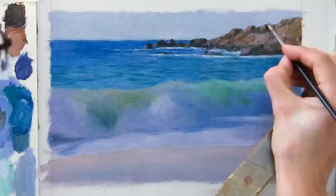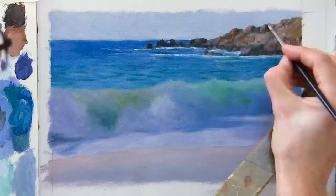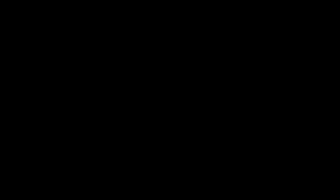So I'm just positioning the brushstroke, laying on the paint, just to create the impression of rocks and surfaces that are facing the sun and some surfaces that are facing away from the sun in shadow.